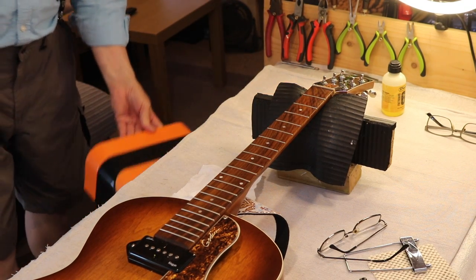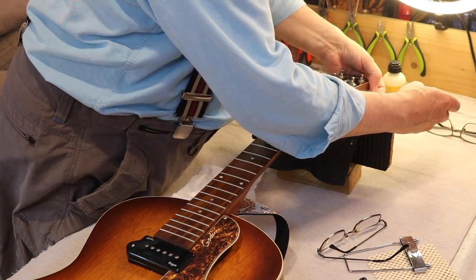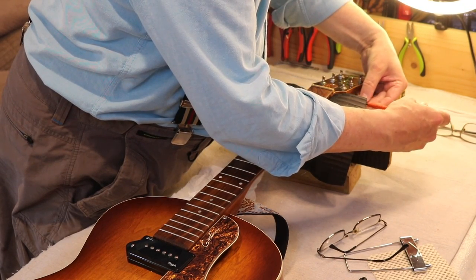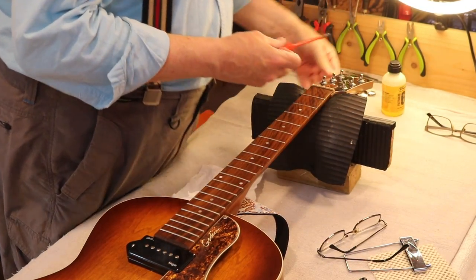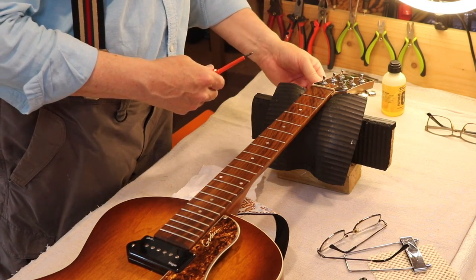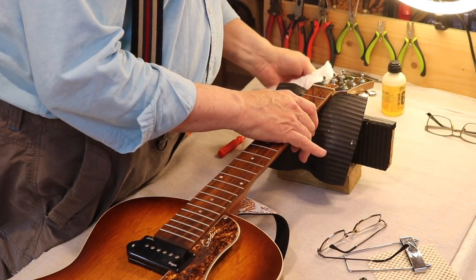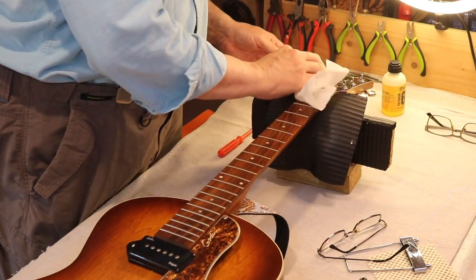So with that satin finish, there are people on the internet with all sorts of solutions to a scratch on satin finish, but every one of them says do it at your peril. Because even with the solution they've suggested, they say it didn't work very well for them, but it worked a bit. The tuners are all a bit loose — that's better now. I'm not tempted to change the truss rod.